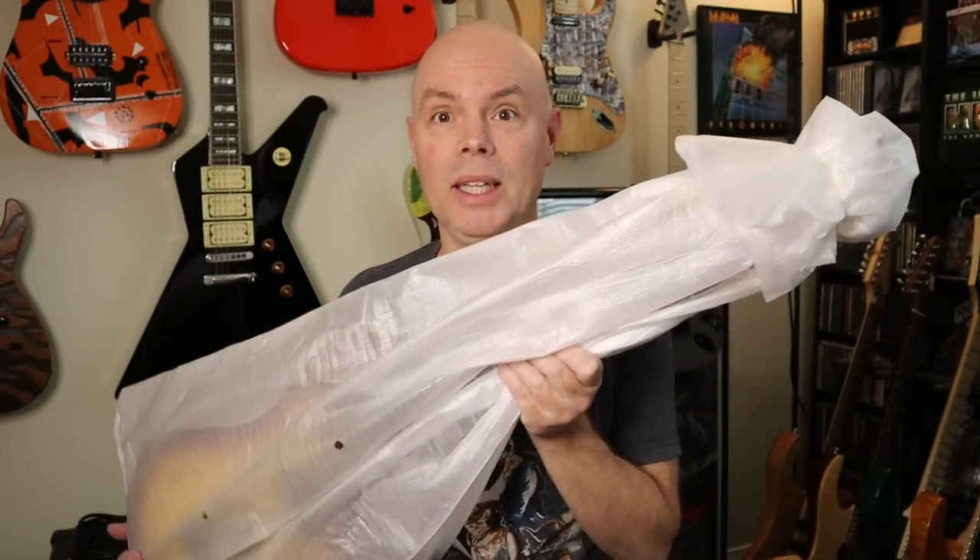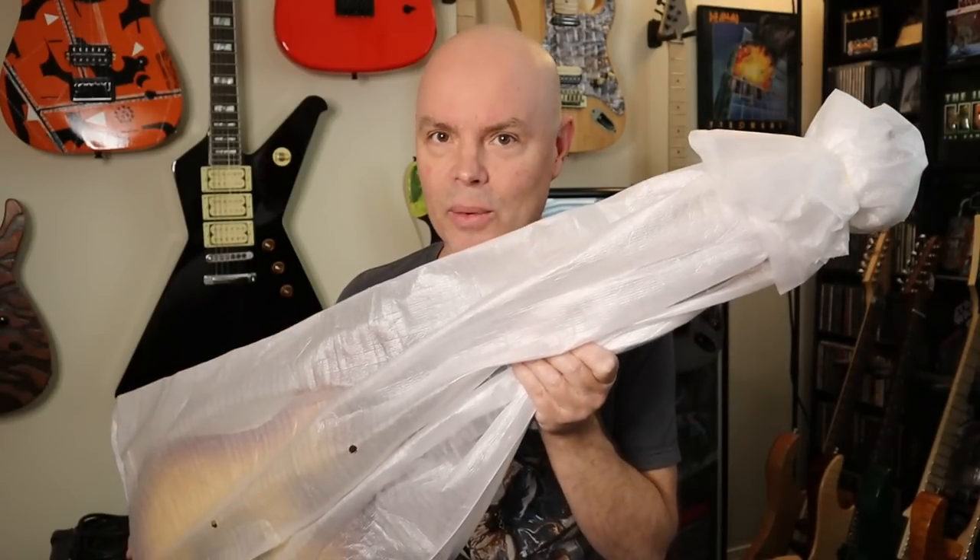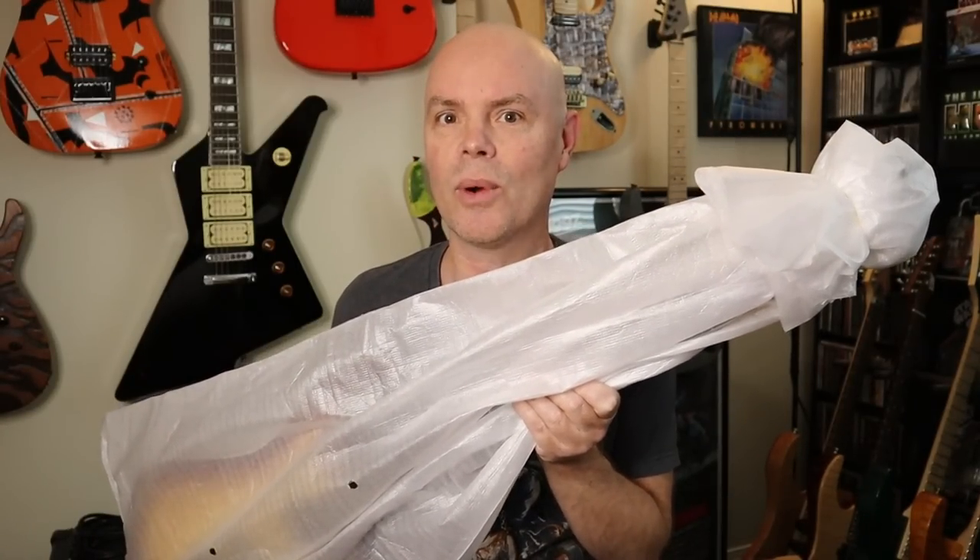Hey guys, welcome back to the Bald Shredder channel. So today I am unboxing my custom shop guitar from IYV. You might remember that not very long ago I uploaded a video about the fact that you can get completely custom guitars from IYV out of Vietnam, and that I ordered a completely custom guitar and that I would show it to you guys as soon as it arrived.